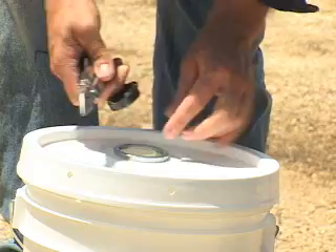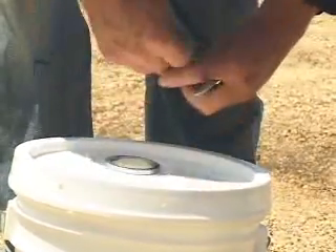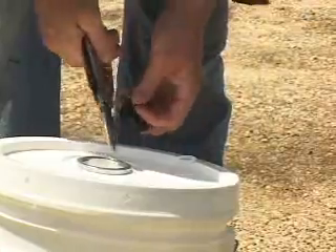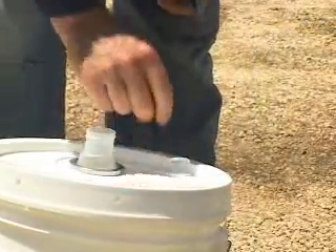Properly directing the spray into the conduit entrance minimizes any lubricant mess. Varied application methods allow Polywater Spy for both heavy underground cable as well as the smaller building wire typical in industrial and commercial electrical construction.